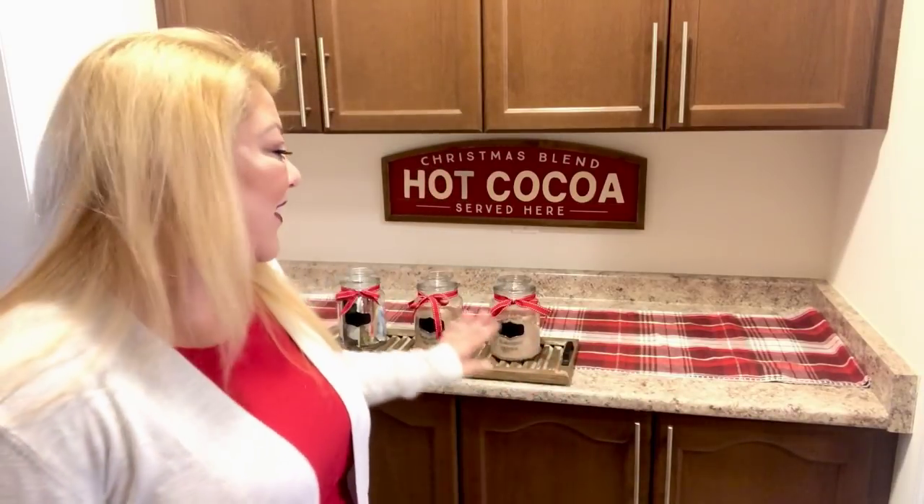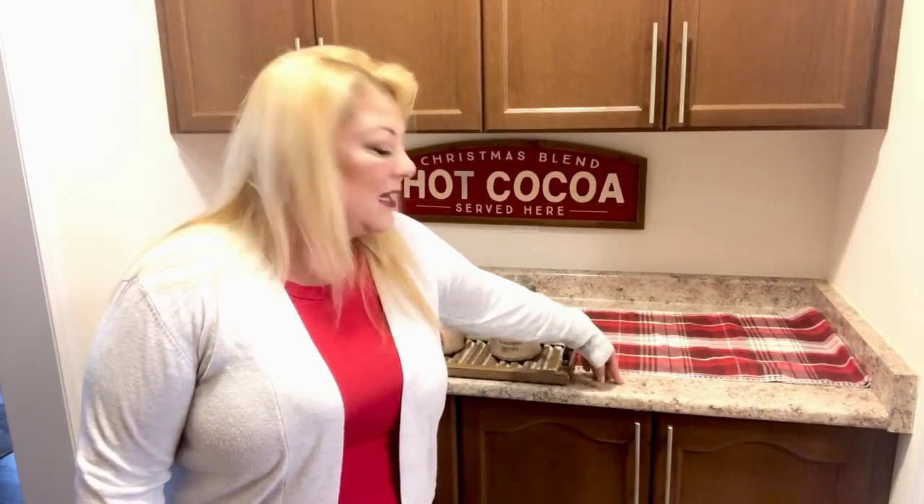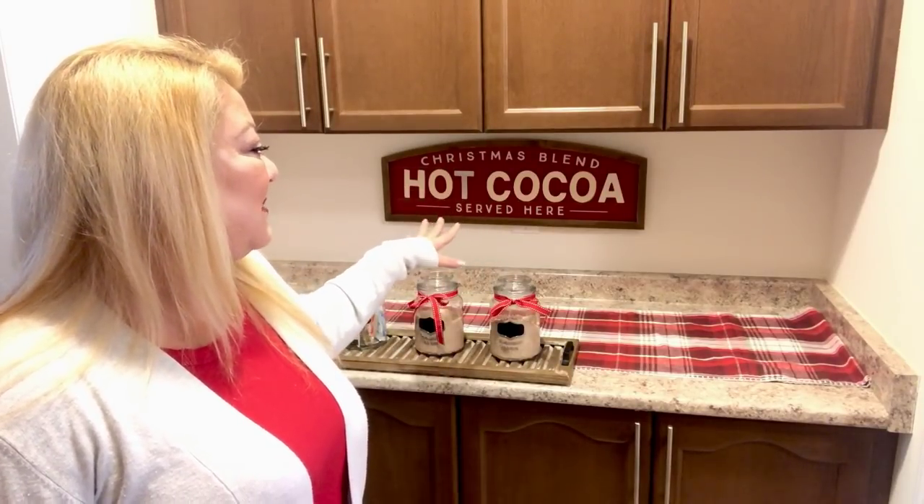Anyway, this is what I've started with. I started with this beautiful runner that I picked up at TJ Maxx, and that amazing hot cocoa bar sign — it says 'Christmas Blend Hot Cocoa Served Here.' I got it at Joann's on a super good sale.